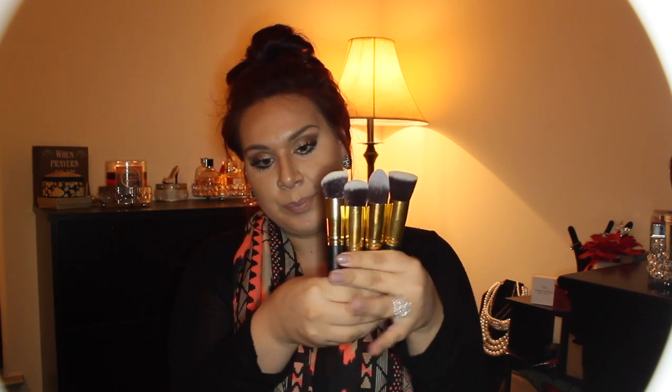Now the ones I want to show you guys are these. They come individually, wrapped, but I kind of unwrapped them so I could show you all. I want to compare these to the ones from Sigma. These are from RC Cosmetics. They come in a set of four — this is the gold one. They come in gold and they come in silver. This really looks like the F80 Flat Kabuki brush, and the bristles are really soft.